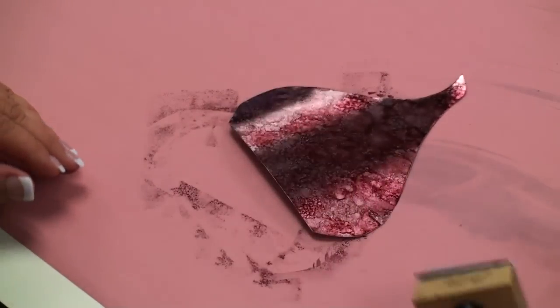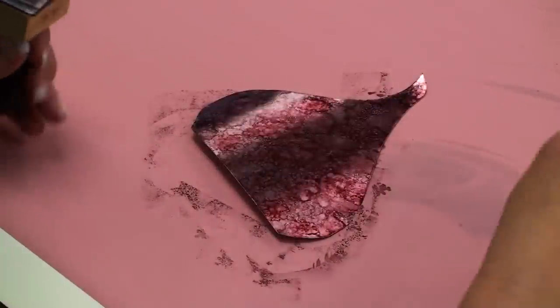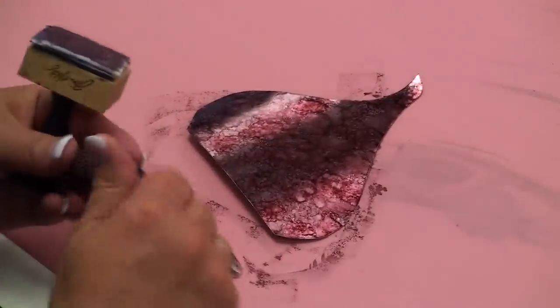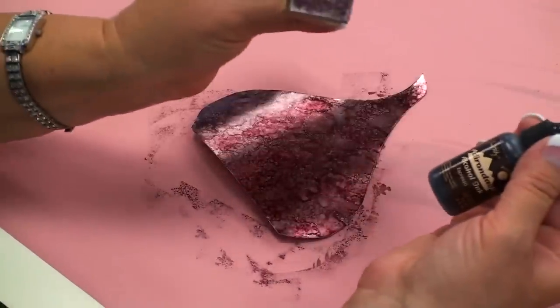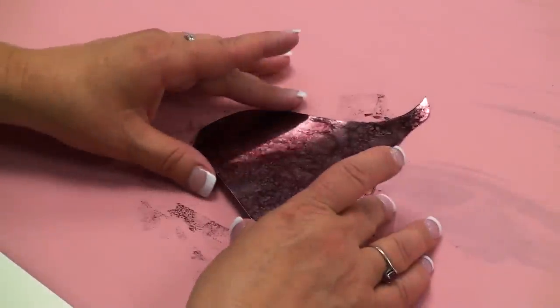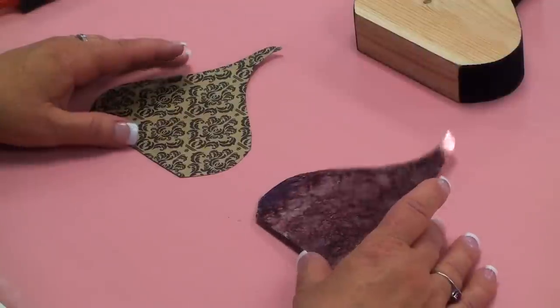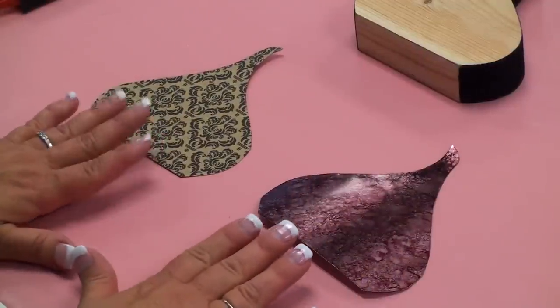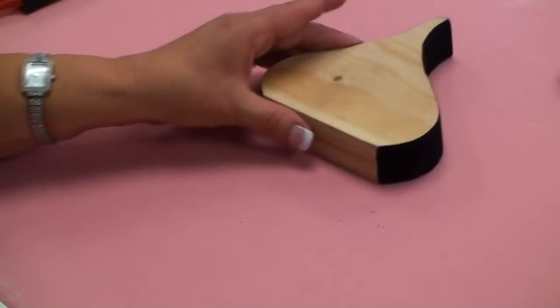We've got both of our things cut. This one's dry enough for me to touch. We're going to go ahead and slide those out of the way.